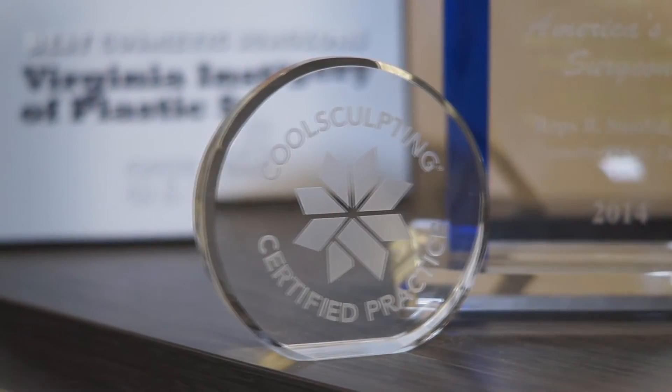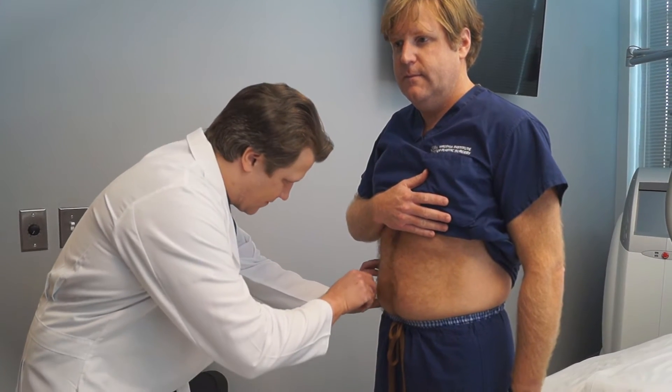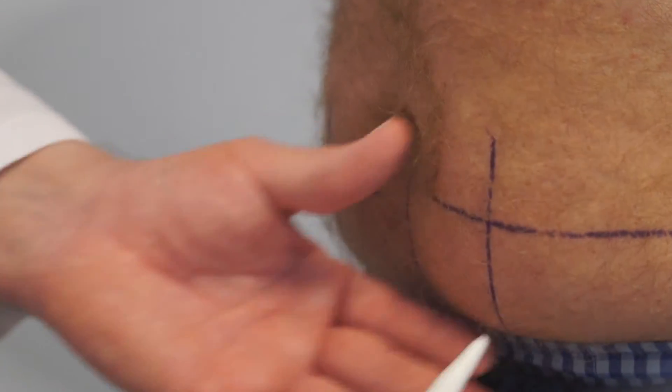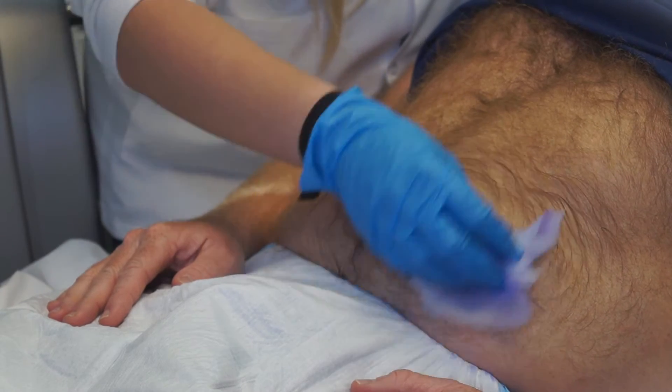We look forward to seeing you for your CoolSculpting consultation and potentially treatment — enjoy the treatment video of myself today. Here we are treating Dr. Burden Sundin with a Cool Advantage applicator of CoolSculpting on the lower abdomen.